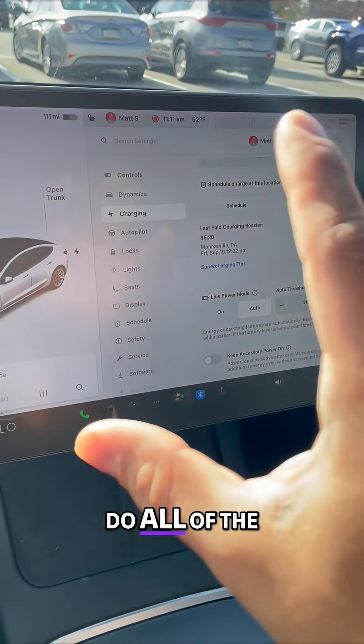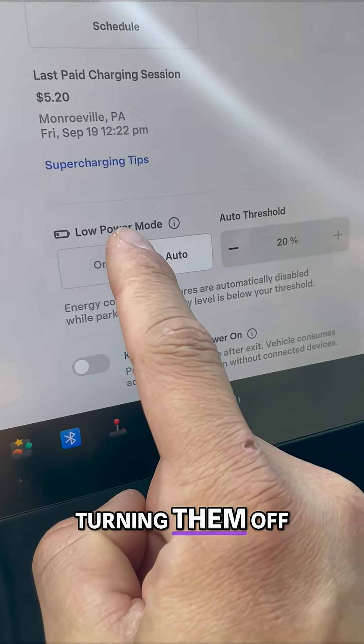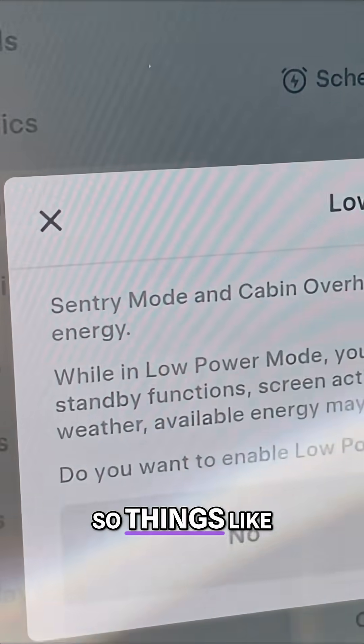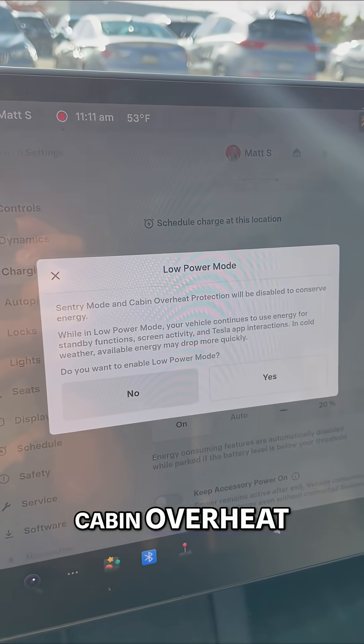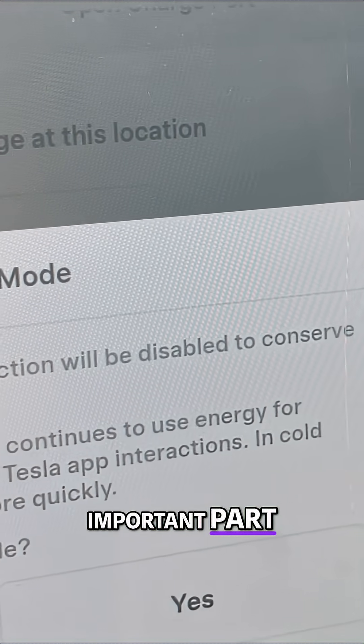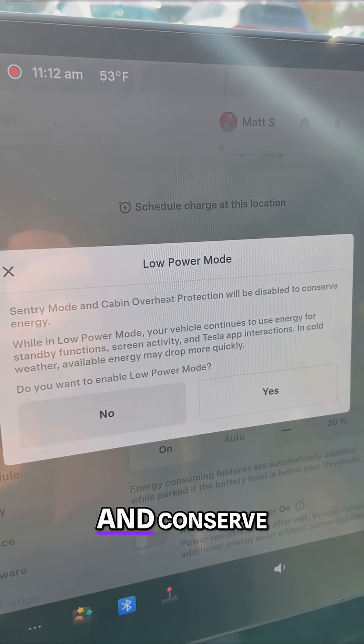Now a new way to do all of the functions — turning them off at the same time — turn on low power mode. Things like sentry mode and cabin overheat protection will be disabled. This is the important part: to conserve energy and conserve range.